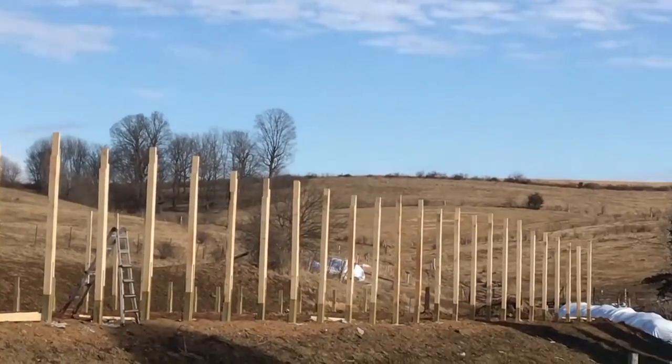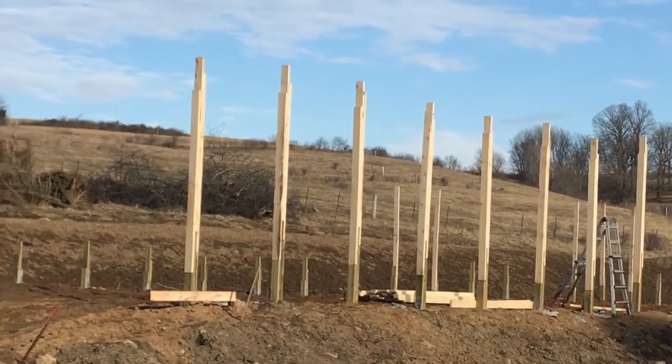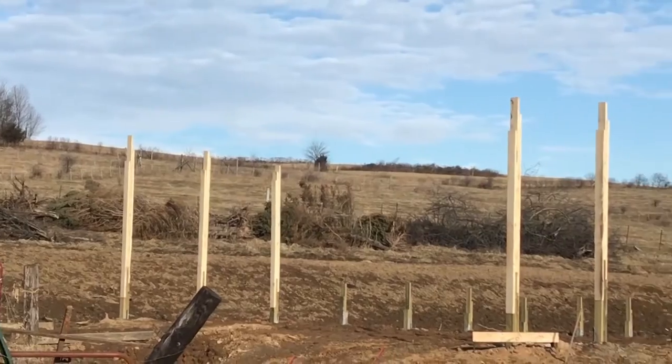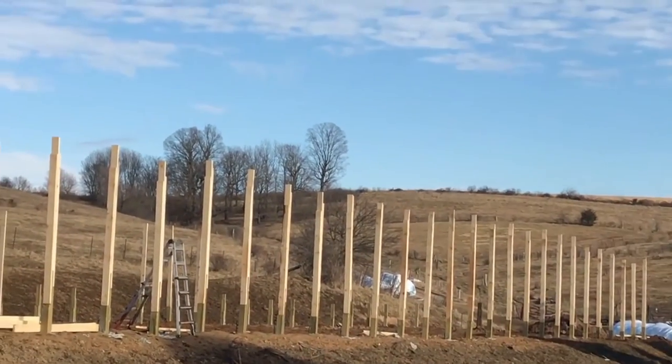We got one side of the post done for the shed, and you can see that the treated part is on the bottom and we laminated 2x6s on the top. We're just starting on the other side. There are about 60 posts all together, 3 boards each.